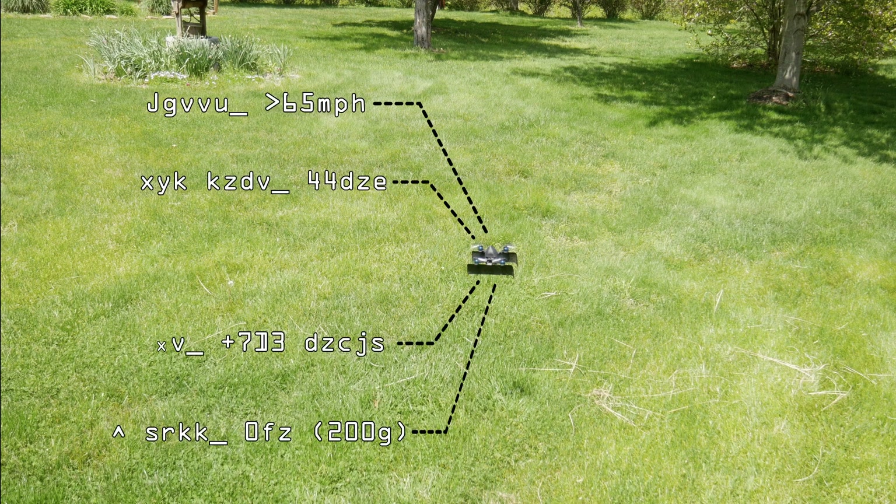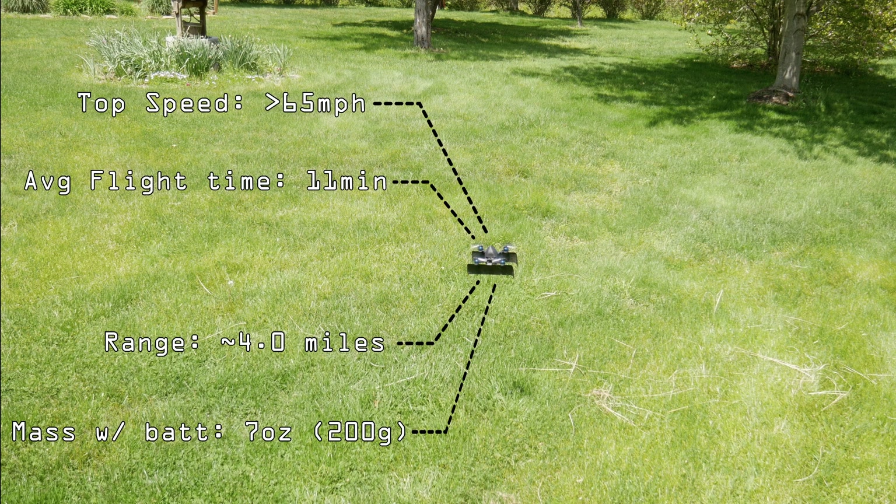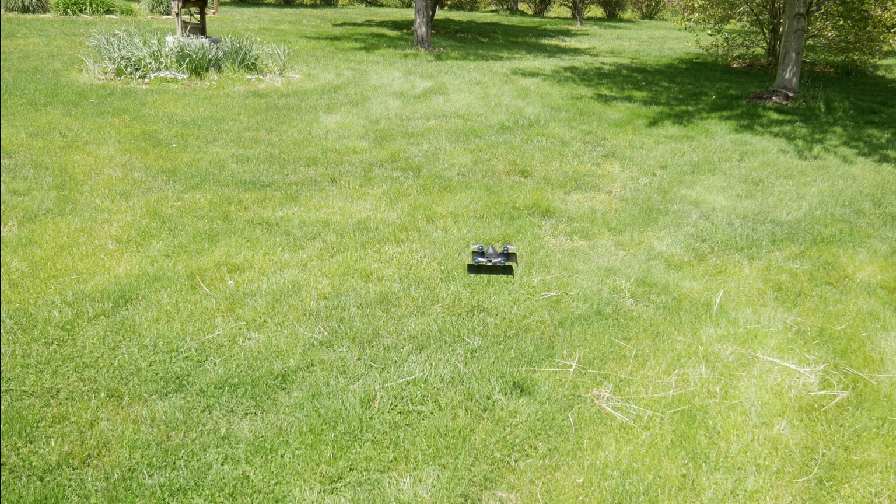Its top speed is over 65 miles an hour, with an average flight time of 11 minutes. It gets around 4 miles of flight range, and it only weighs 7 ounces, which is under the FAA weight limit of 250 grams.